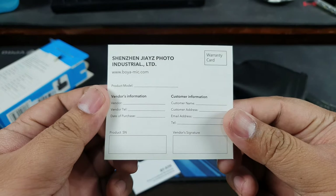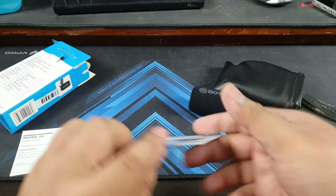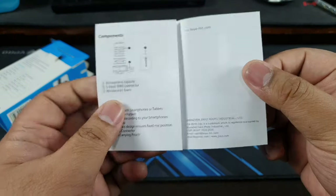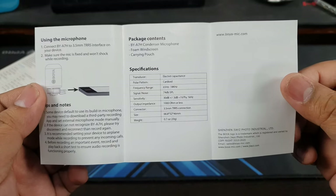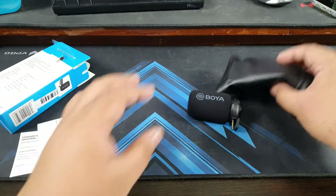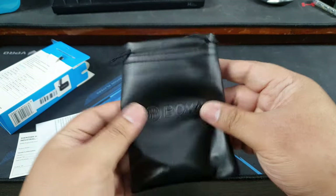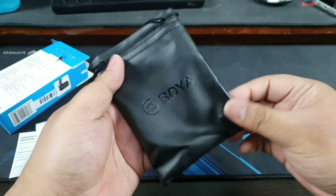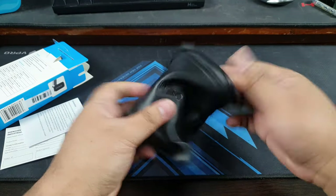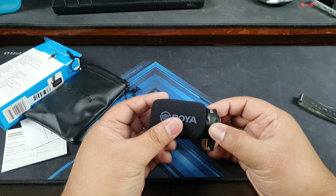We have Shenzhen J's Photo Industrial in English. Boyamike.com warranty policy. And then we have a little guide — thank you for purchasing, it's in English, that's good. Over here we have instruction and components. Very simple packaging. We have a silica gel here and a nice Boya leatherette pouch — just ridiculously big compared to the microphone, but that's fine. Very smooth and nice leather product right there.